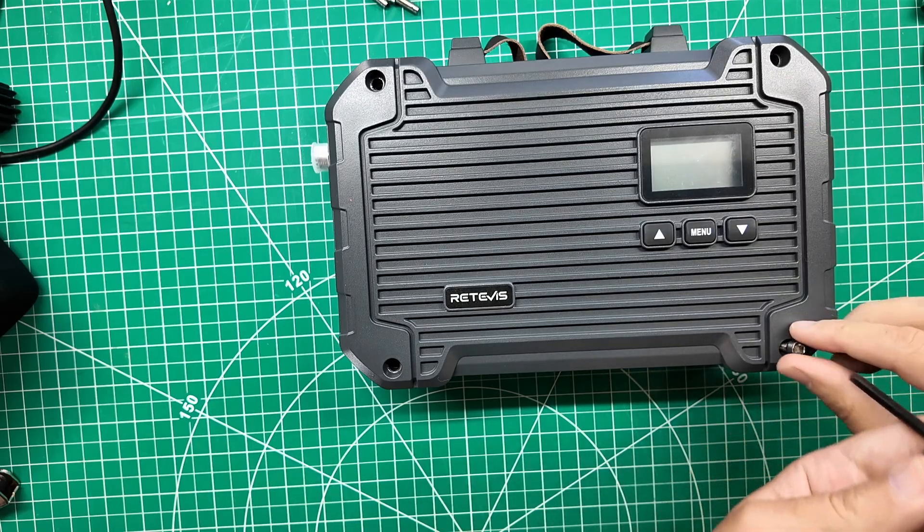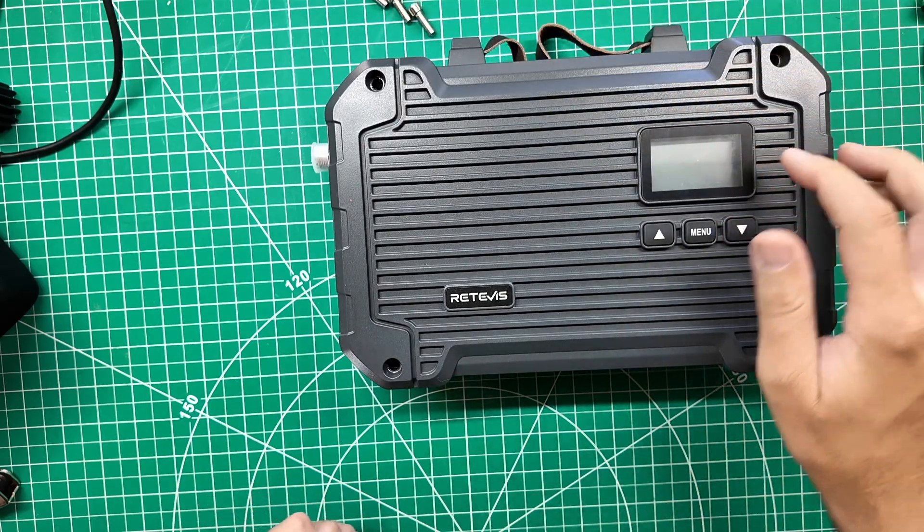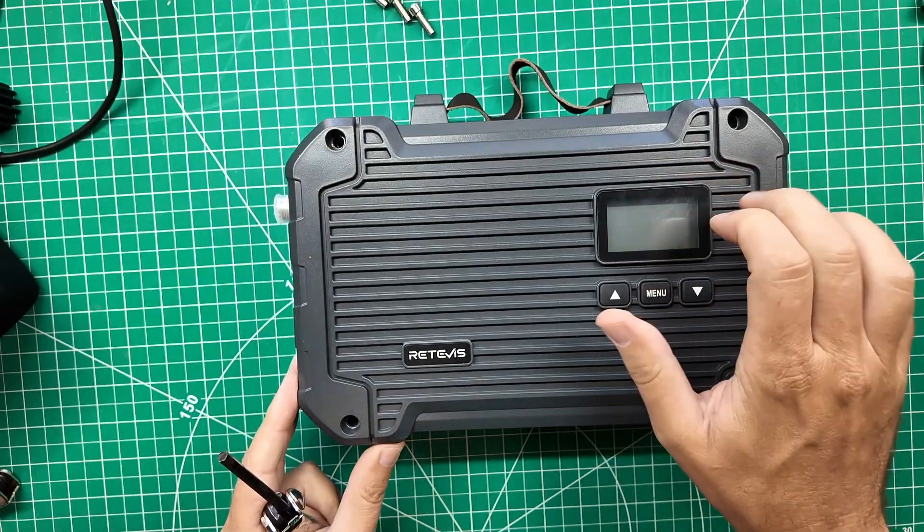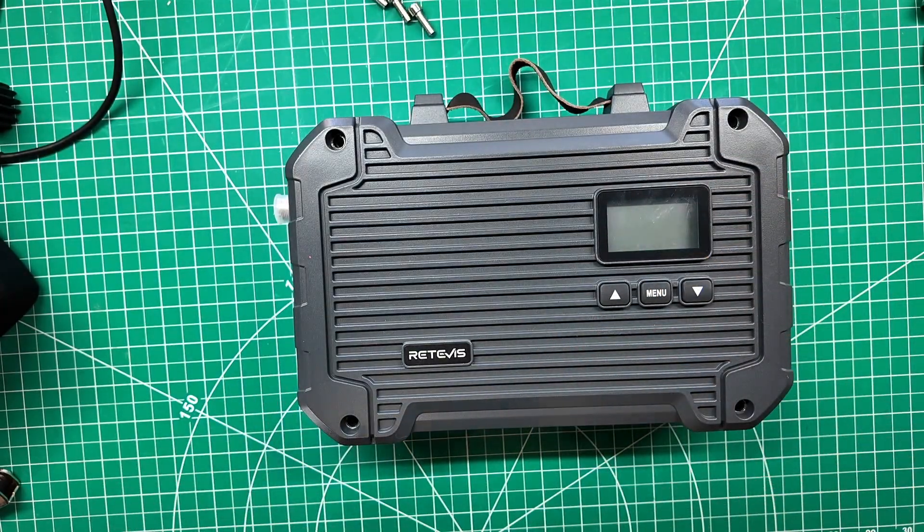There's a plastic film on that, and my fingernail just put a couple of dents in it. We got a couple of dents in there — that'll come out. That feels like it's some kind of glass.